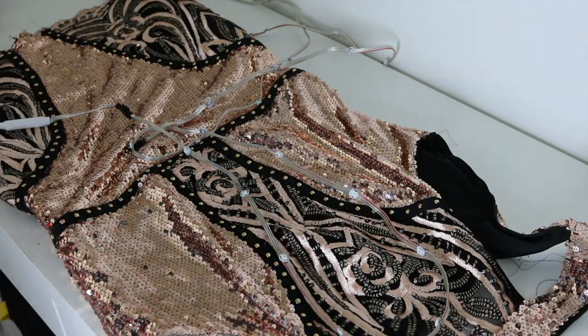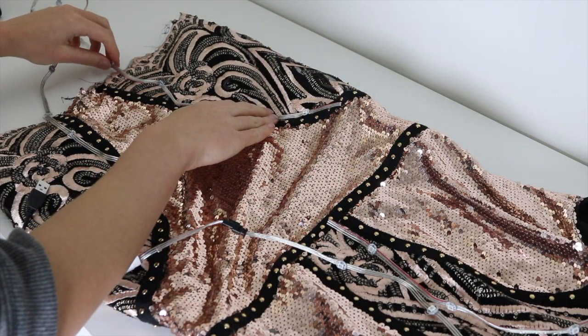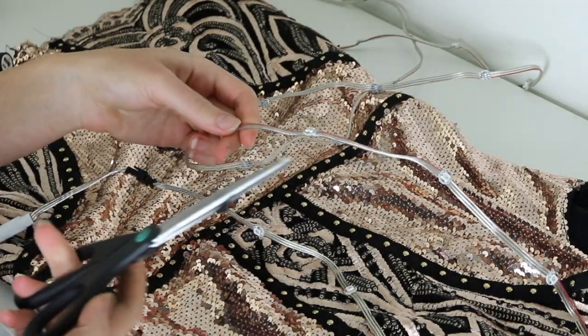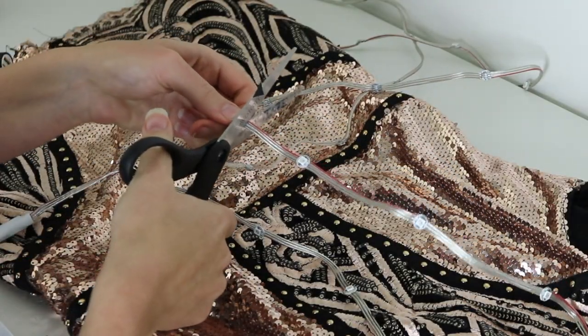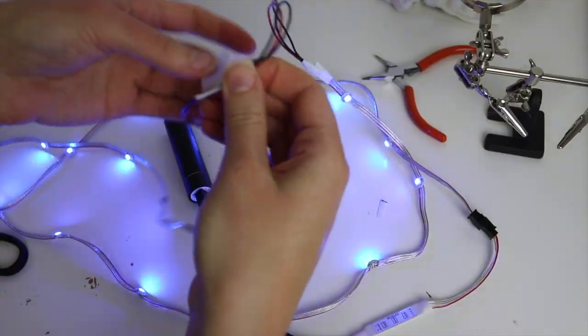Now for the fun part — the lights. I wanted to have three sections of LEDs: one for the top and two for the bottom, so I needed to cut and create connection points for the wires. I used a few short sections of wire and connected and soldered all the connection points.